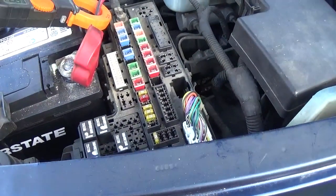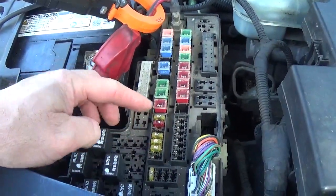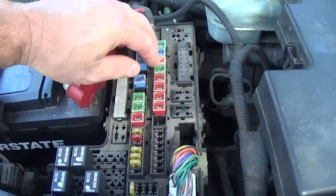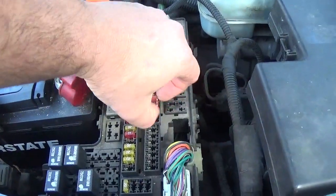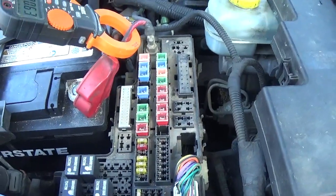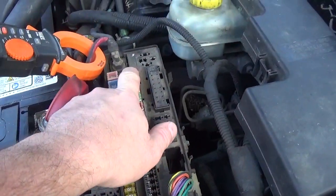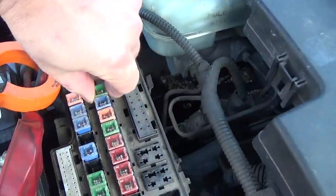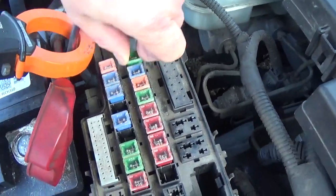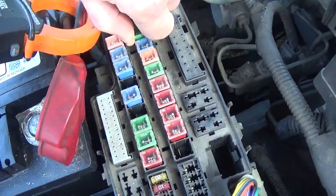The first thing I did was a voltage drop across all these fuses here — didn't find anything. Unfortunately, I had to start pulling fuses out because I couldn't check them otherwise. I could pull this little window up, but it would take too long. So after tracing everything, I got to this fuse here — it's a 40 amp fuse. If I pull that fuse out, the draw goes away. These fuses are not easy to pull — there you go.